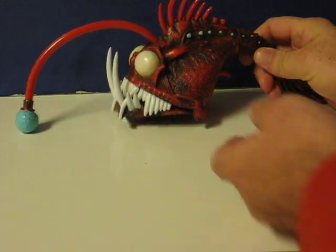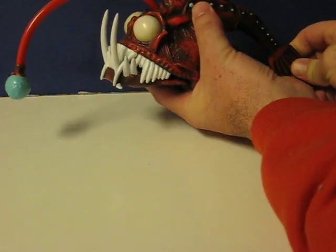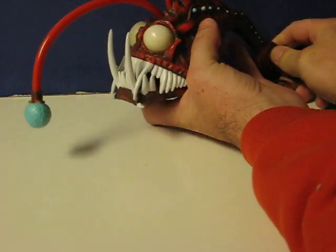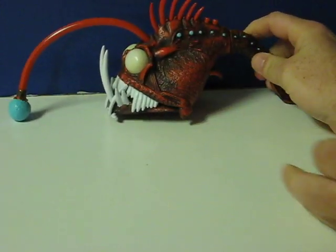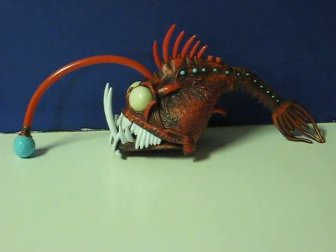And then also, pull his tail and his mouth opens. And that's it.